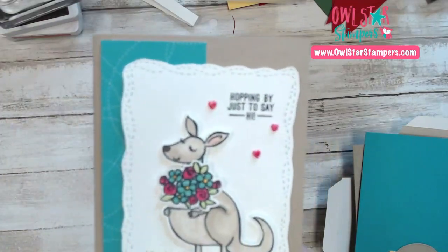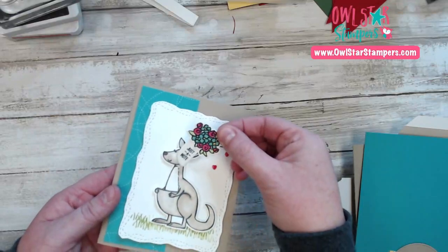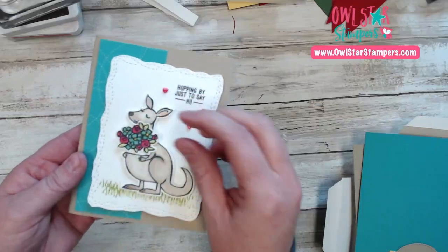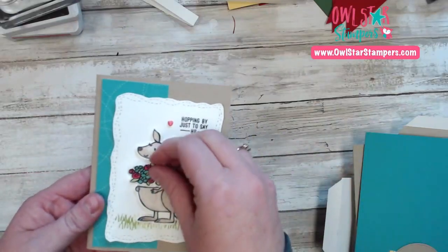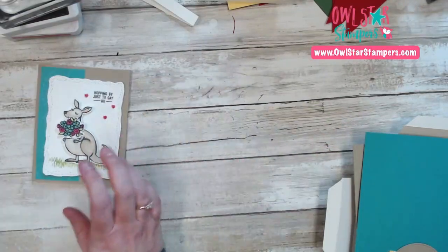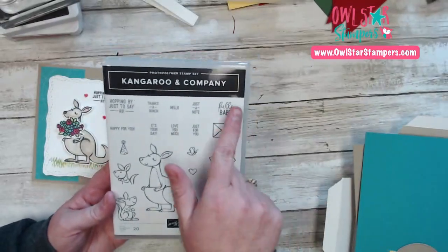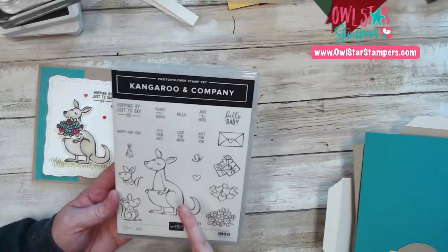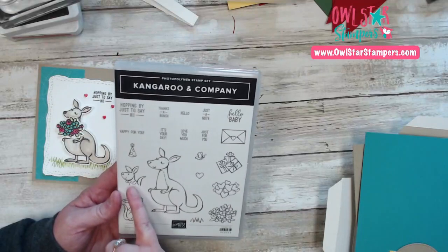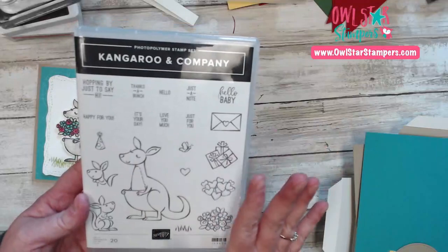So let's make some cute cards tonight. We're going to make this one first. The coolest thing about this — look at this — it comes out of the little pouch and it says 'just a note.' It's like an interactive card. The little thing comes out of the pouch. This set is so cool because it has a lot of sentiments and a lot of different things that can go in the pouch: envelopes, presents, hearts, flowers, a baby kangaroo. This is an all-occasion set.